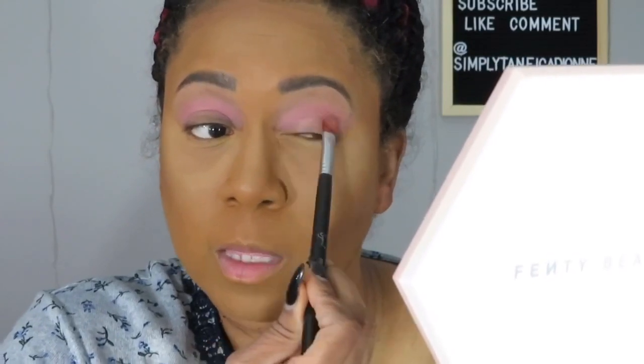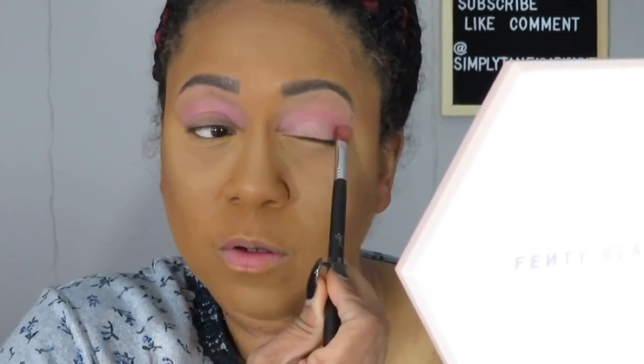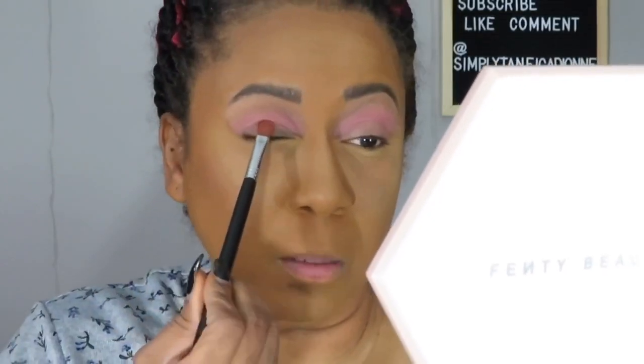Now I'm going to take this Sigma E58 brush, which is just like a little flat brush, and pack that color right here on the lid. Just pack the brush on both sides and try not to dig as much. The colors appear to be very very nice and soft - I really like them. Very subtle. The lid color is pink and the crease is not so much, but it's still a soft look and I like that.